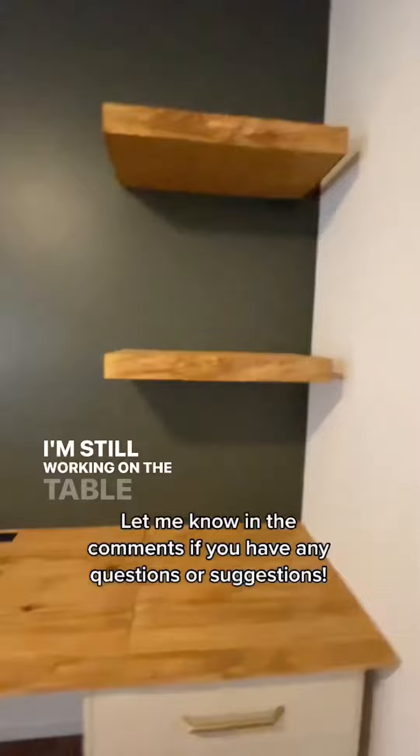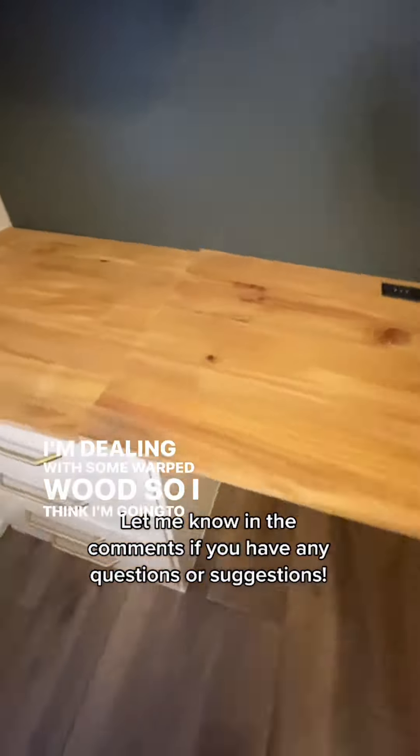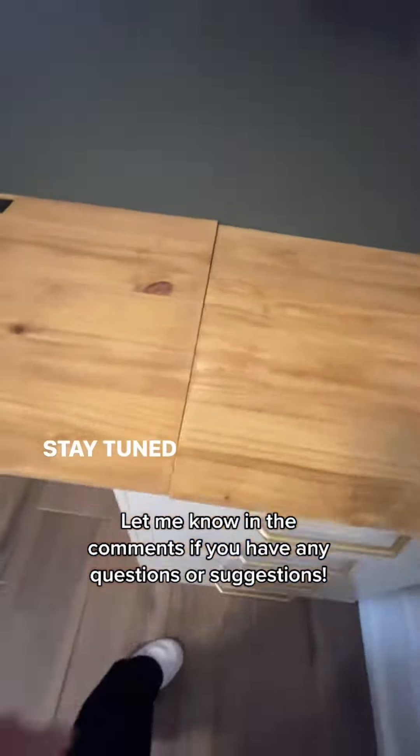I'm still working on the tabletop — I'm dealing with some warped wood so I think I'm going to have to replace that. Stay tuned for part five!